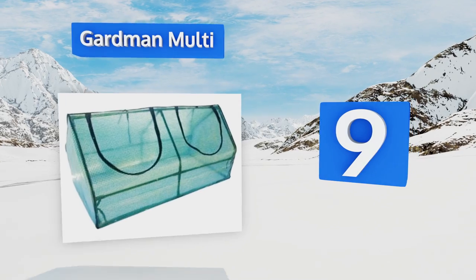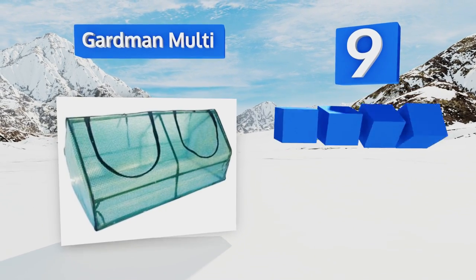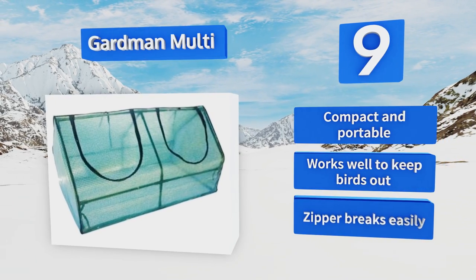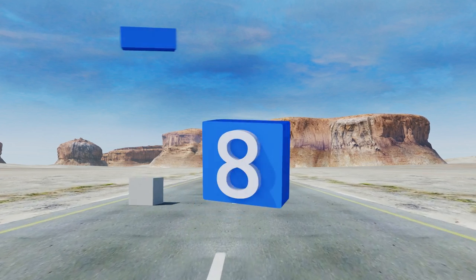At number nine, a light-filtering reinforced polyethylene cover and easy-access roller paneling make the Garden-and-Multi a good place to harden off tender seedlings or insulate maturing plants against sudden frosts. But it may not last as long as other options. It is compact and portable and works well to keep birds out, but the zipper breaks easily.